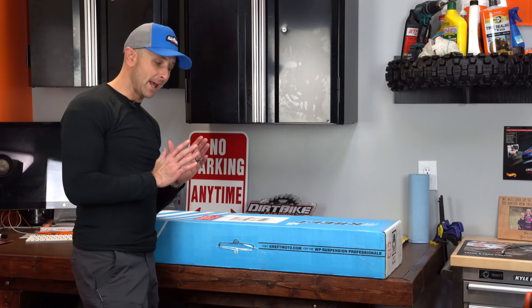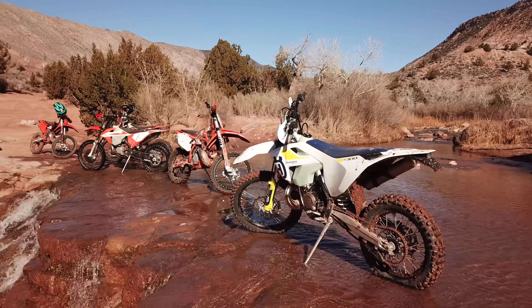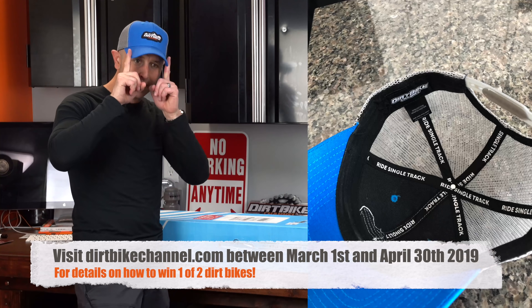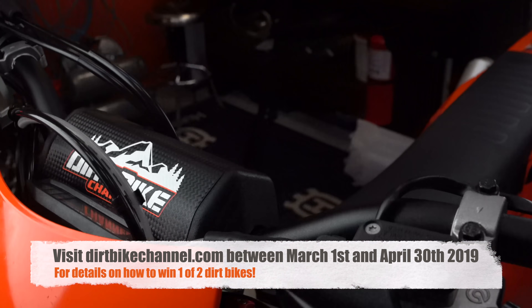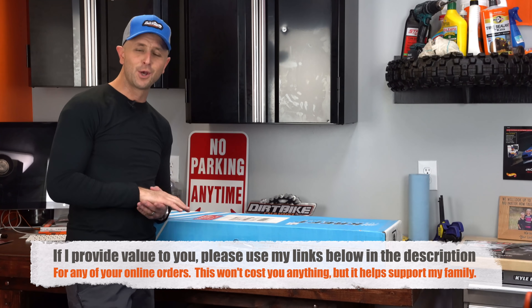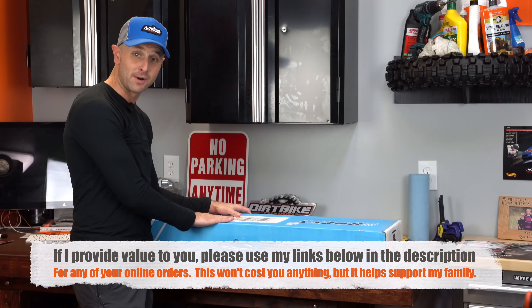Before I actually take this suspension out of the box, I just want to mention that this is the bike, the Husky TE300i, that's sitting right over there that I will be giving away. I'm giving away that bike and a Honda CR250R. The sweepstakes will start March 1st. I've got hats, Dirt Bike Channel shirts, bar pads, and stickers. Every $5 you spend on my site between March 1st and April 30th will get you into the drawing for that bike. I'm super excited about it, and this is the suspension that will be on the Husky TE300i.